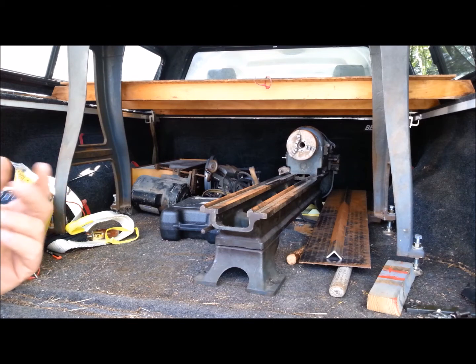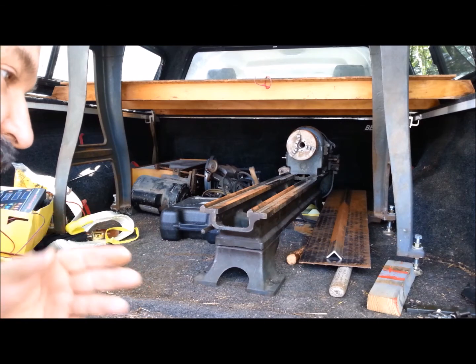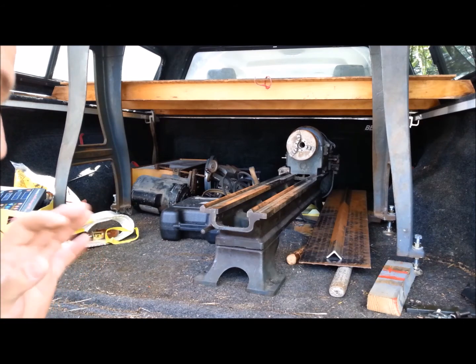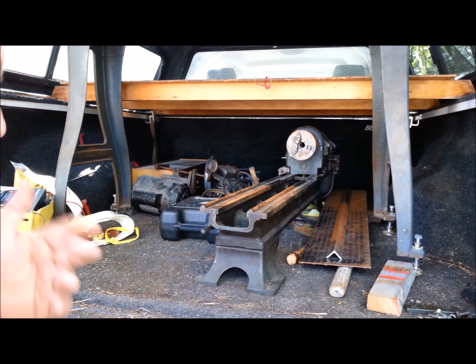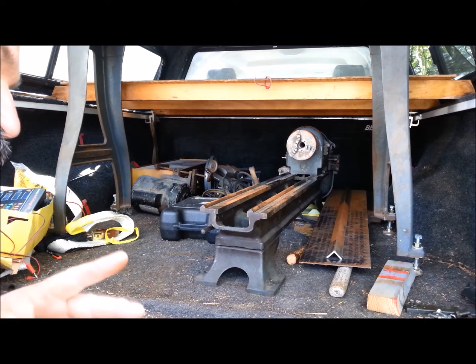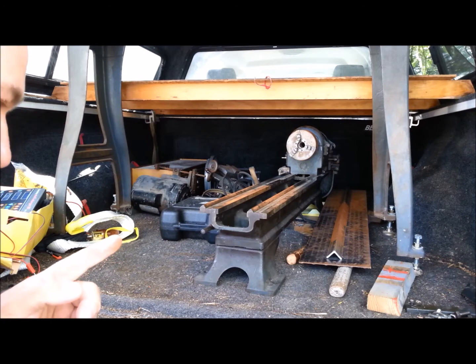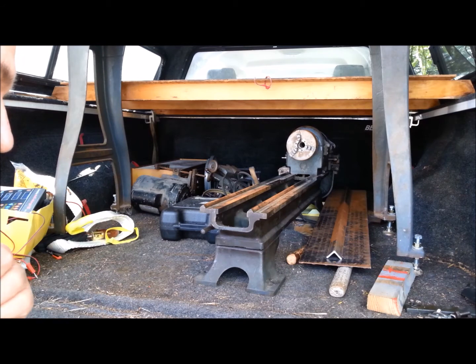He showed me everything about the lathe. His wife came out and said she had at least five names of people who were ready to come get this. One guy was bugging her, calling her over and over — has he come yet? If he doesn't show up, I'll be right out to get it. He didn't have to hold this lathe for me, but by telling him I'm going to buy the lathe and give you your full price for it, it meant he didn't have to hassle with anybody else. He was getting exactly what he wanted for his lathe.